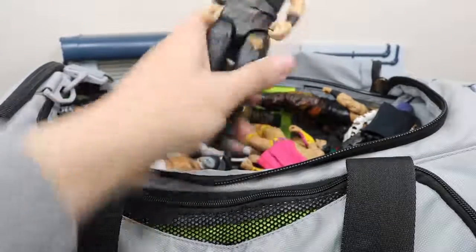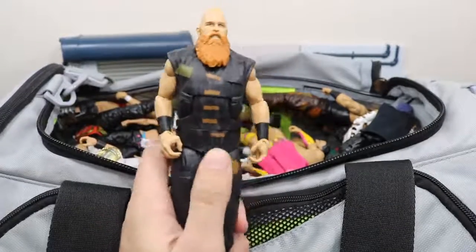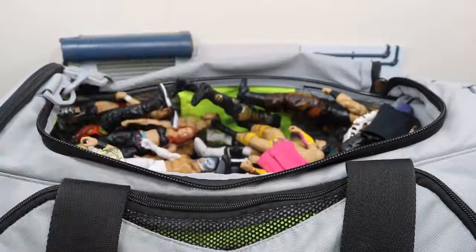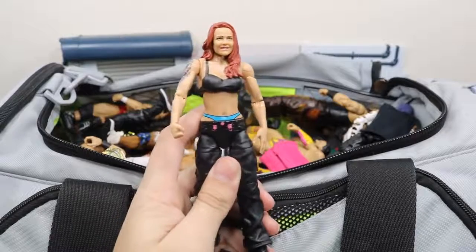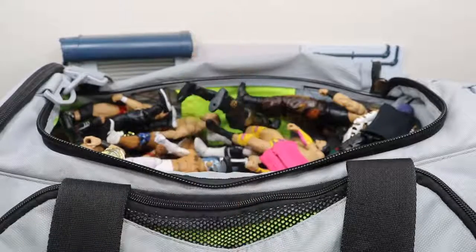Up next we have this Elite 48 Eric Rowan, which I like — it's a lot better than the first one. I like the black attire much better than the green. Next we have the Elite 40 Lita. It was very awesome to see her return in the first ever Women's Royal Rumble.